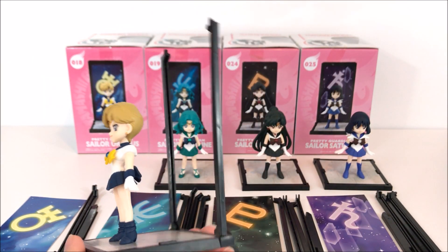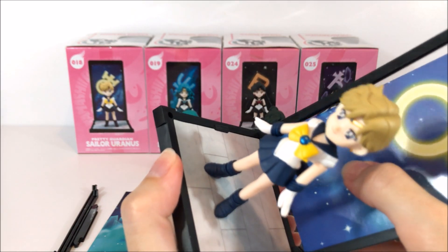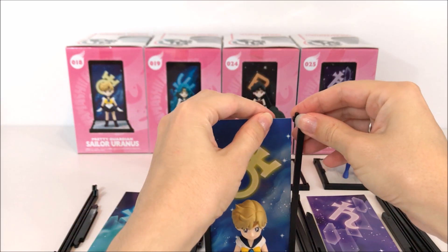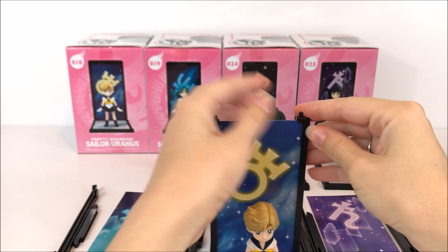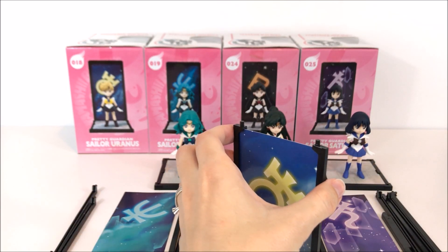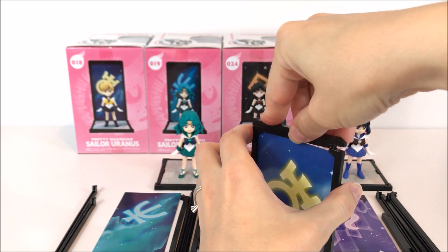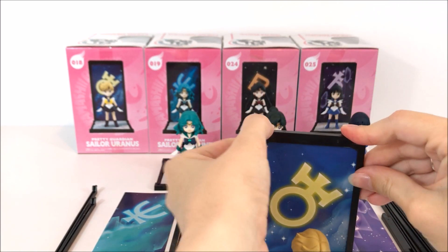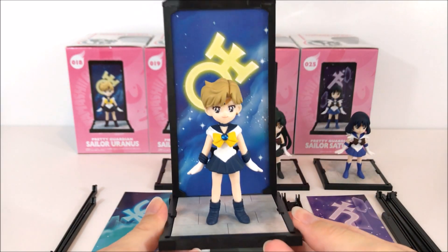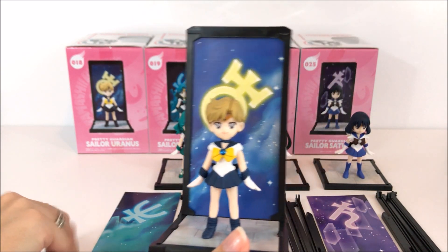The card goes in — sometimes you can assemble the card first but I always try to assemble it like this, then put the top on. And that's pretty much it. There it is with the backboard. The two extra pieces of course are for if you want to stack one of the figures on top.